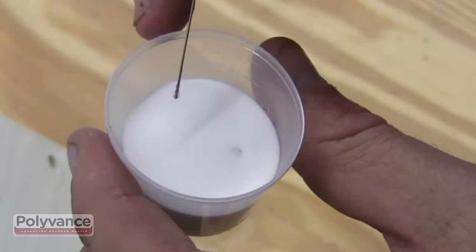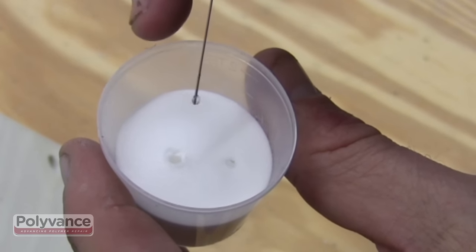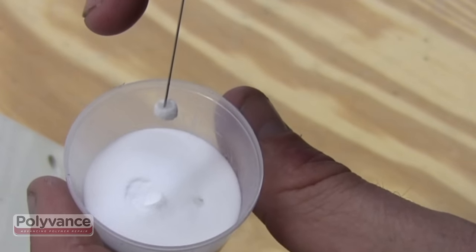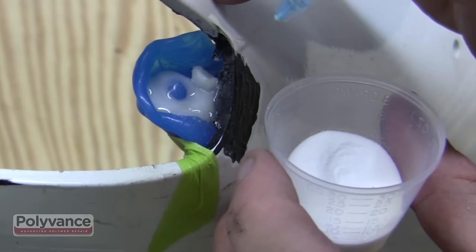The technique to apply PlastiFix is shown here in slow motion. Squeeze two or three drops of liquid onto the powder, then use the tip of the needle to stab the ball of liquid and powder. The hole of the needle is on the side of the needle, not at the tip.